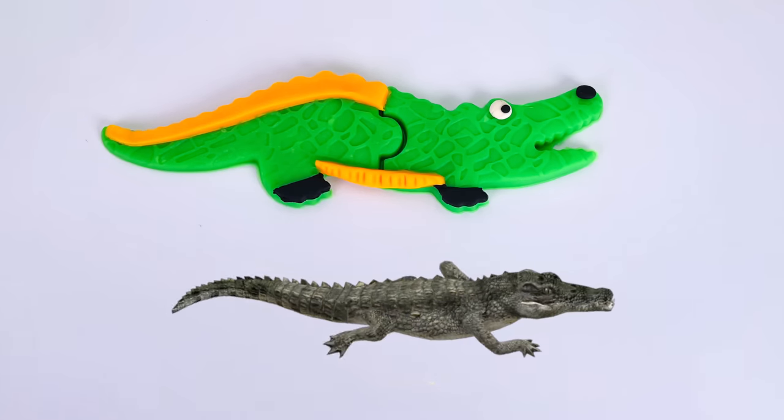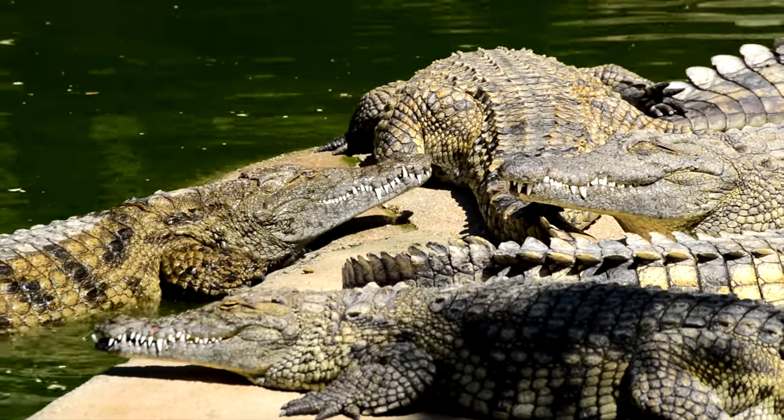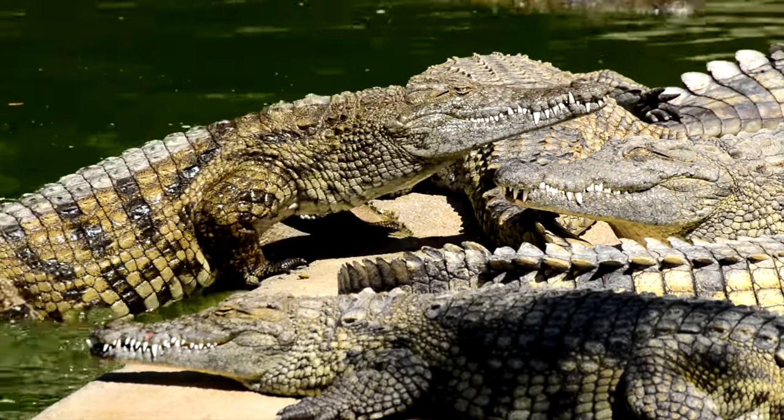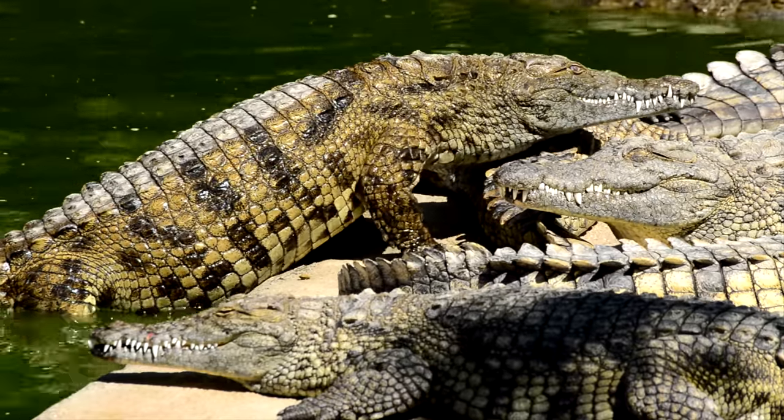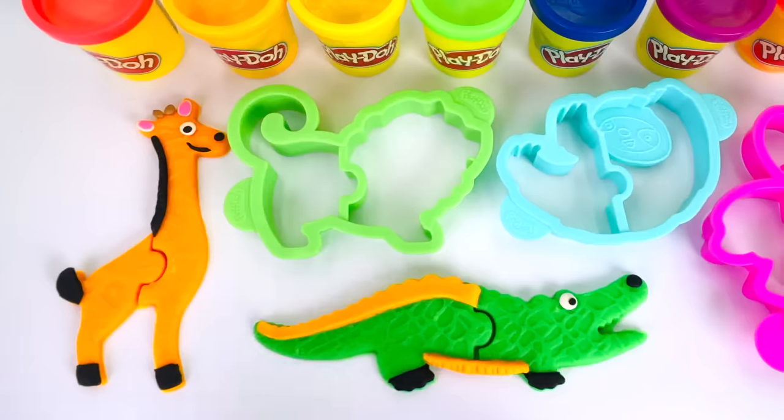Look, it's a real crocodile. I wonder where it's going. This crocodile has just been for a swim, while his friends are enjoying the sunshine. Crocodiles are really scaly and they have sharp teeth. That was fun.